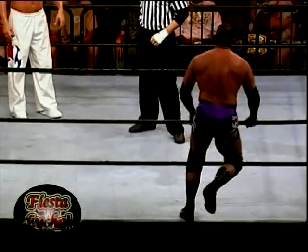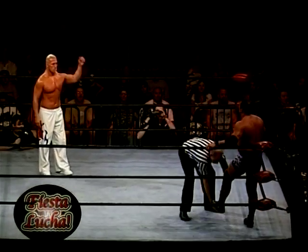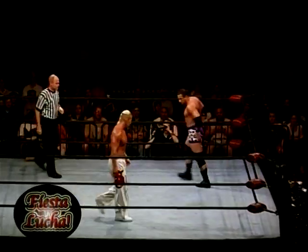Welcome on in to the action-packed excitement of the N.W.A. Fiesta Lucha! I'm Brian Webster, alongside mighty Mike Sands. Good to be here. What a great way to kick things off — it's Billy Kidman taking on Shane the Glamour Boy.